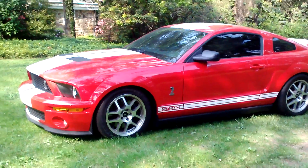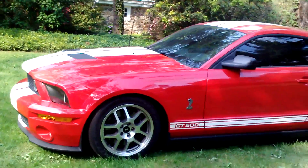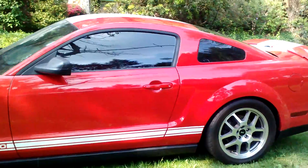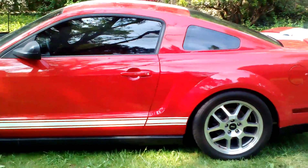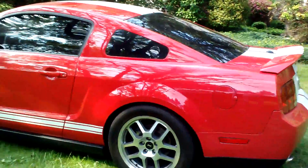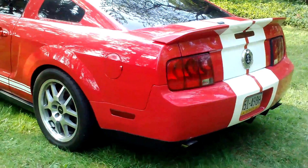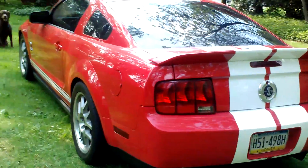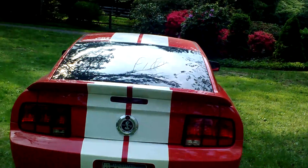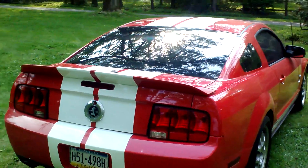This is my 2007 Mustang GT500. I acquired the car — I had a 68 Camaro SS 396 that we traded through a dealer. So I'm just looking to get my money back out of it. It has just under 38,000 on it, about 37,800 miles or so.